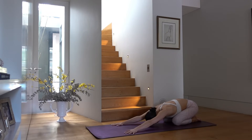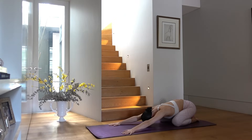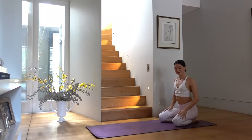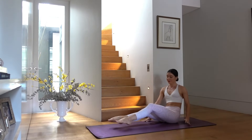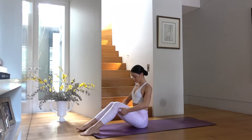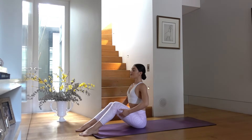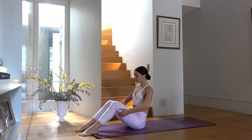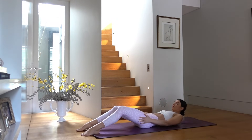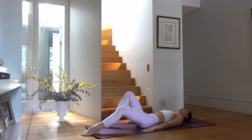Let's take a moment in child's pose to tune into our breath, taking nice deep inhales and exhales. Hopefully you are feeling nice and warm now. Let's come on to our glutes — bend your knees, hold on to the backs of your thighs, inhale lengthen your spine, and exhale roll your spine back vertebra by vertebra until you come down onto your back.